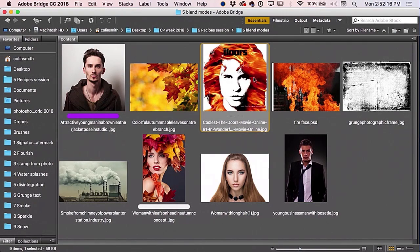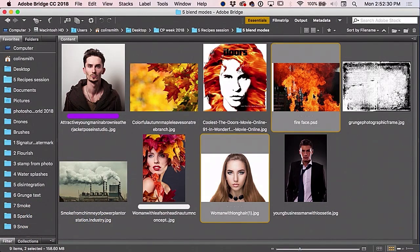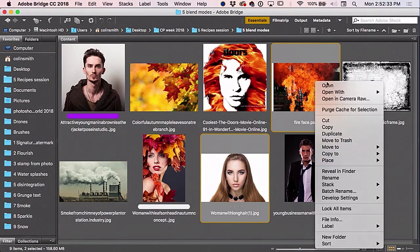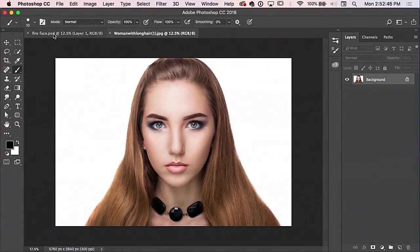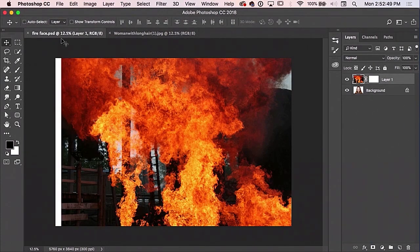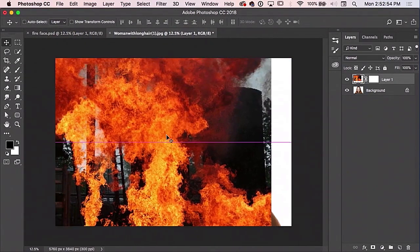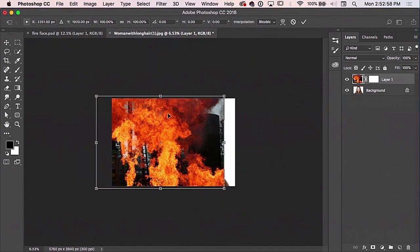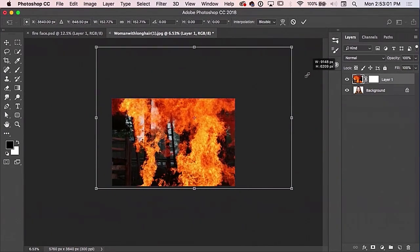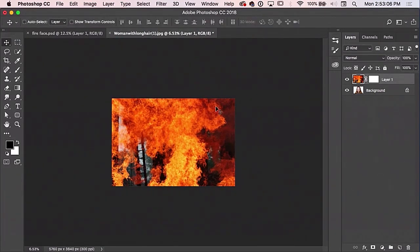We're gonna go over blending modes. I'm gonna show you this one super quick, but the other one is more fun. This is super easy to do. I'm just gonna combine these images — it's really just blending modes. All I'm gonna do is grab this, drop it on there, Control+T, and make this real huge. I'm not gonna spend a ton of time on this one because I just want to demonstrate blending modes more than anything.